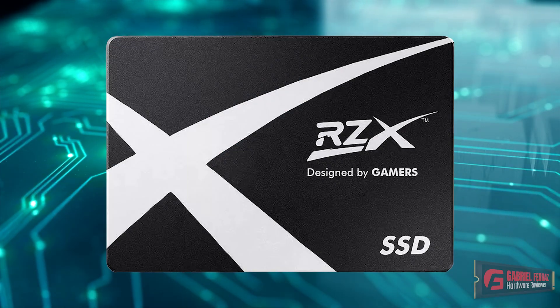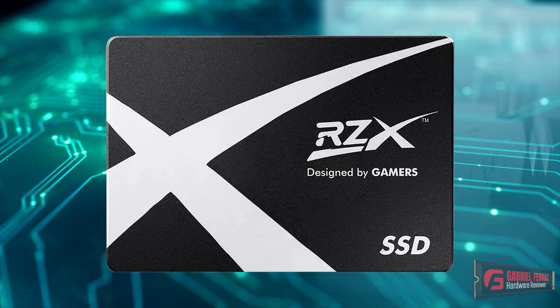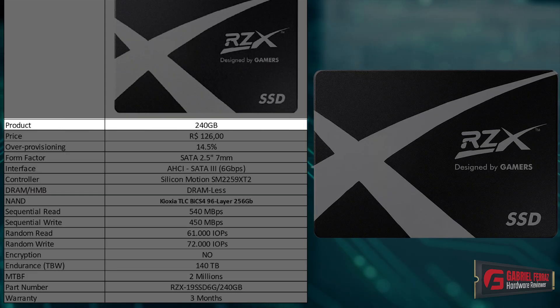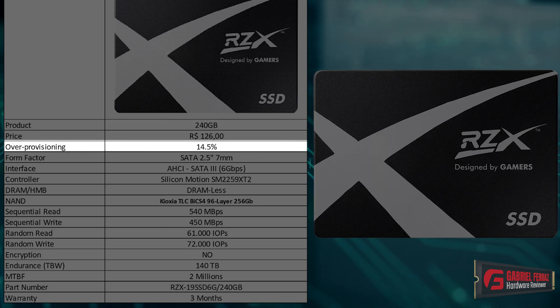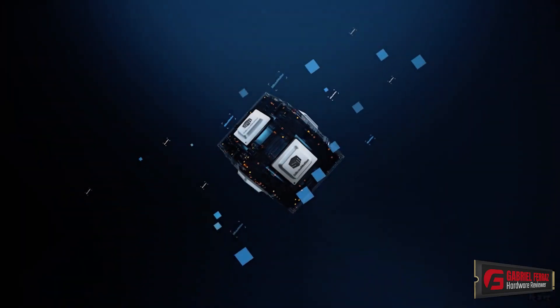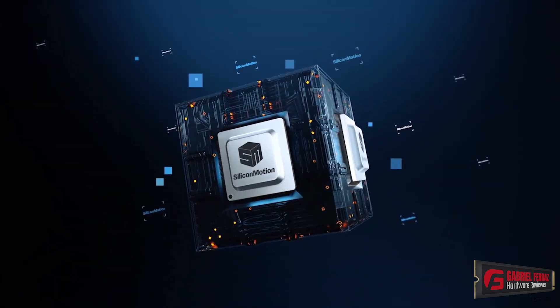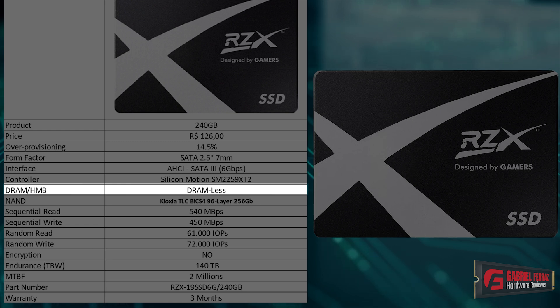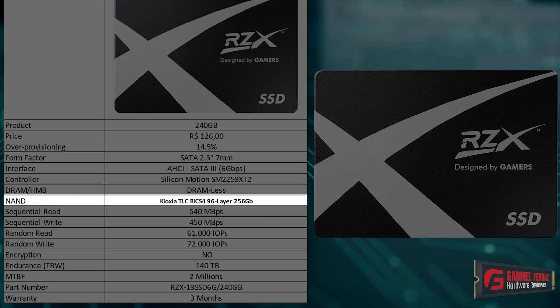Let's take a look at the specifications of this SSD. The brand is called RZX and the model is called RZX Pro. The capacity is 240 gigabytes, which is enough for what we're going to do. This drive has 14.5% of over-provisioning allocated. It uses the SATA 2.5 inch form factor and the AHCI interface. The controller used in this project — which is very important and I'll explain later — is the Silicon Motion SM2259XT2. It's a brand new controller, a new variant of the previously known SM2259XT controller. Since it's based on an XT controller from Silicon Motion, it does not feature a DRAM cache.